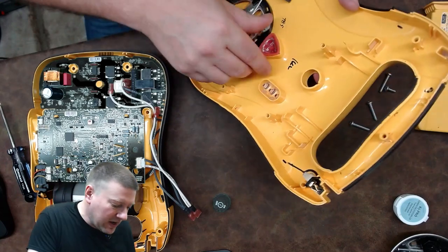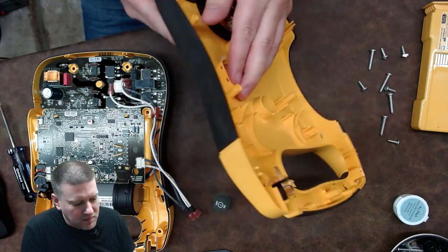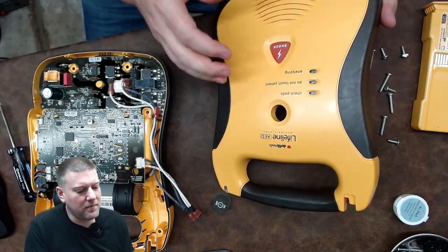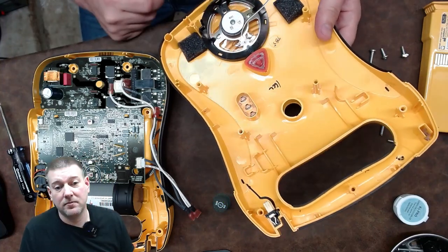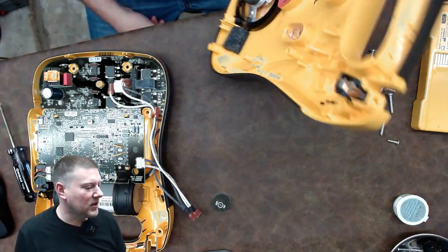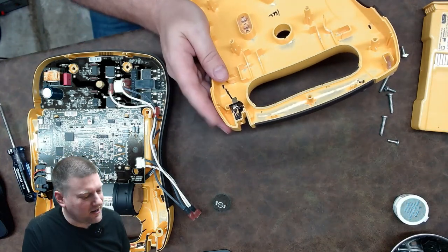In the lid we have your main activation button and some light rods that carry light from the LEDs on the board to the front panel — very cool. We also have a speaker, which appears to be weatherproof — a nice feature since you never know what environment these will be used in. And this is your pads interface, not the battery.